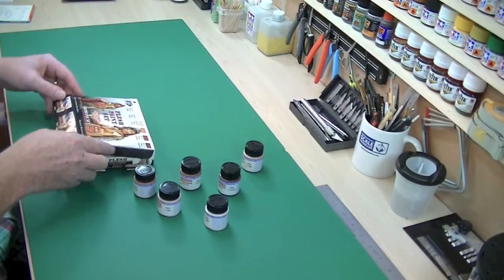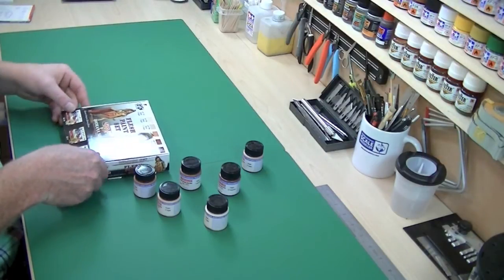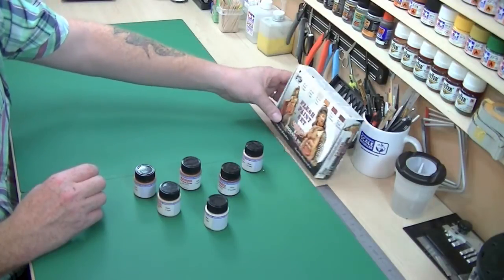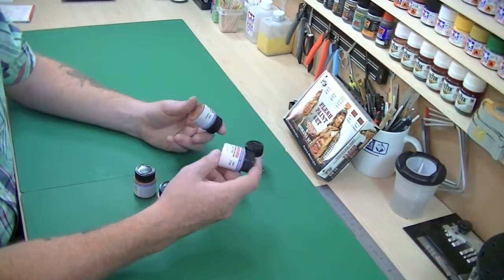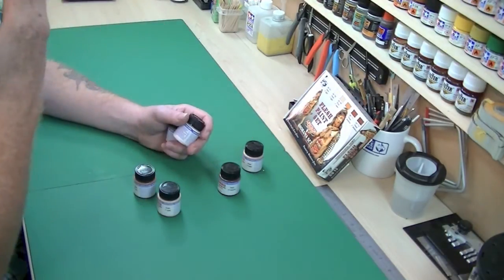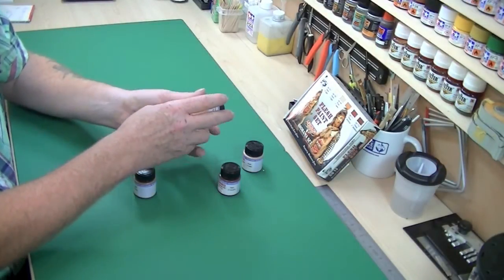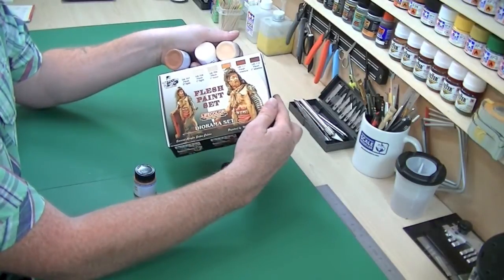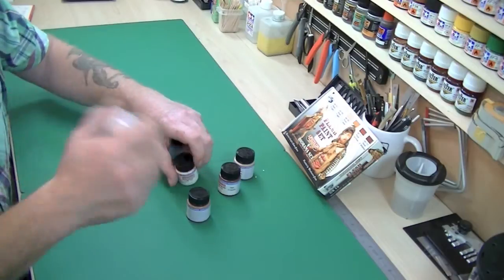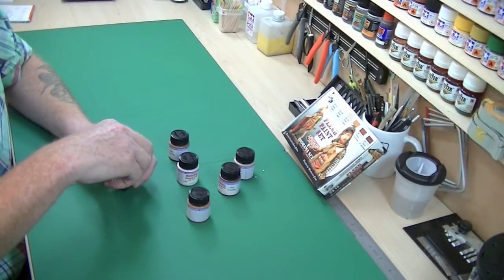Obviously you can mix acrylic paints across all other brands, so I should be mixing these with the Vallejo set I've got for the main paints. These come in plastic bottles, which is great for weight — unlike Tamiya and others which are all glass. You can see the tones in there are pretty much exactly as they are on the box, which is very nice to see.